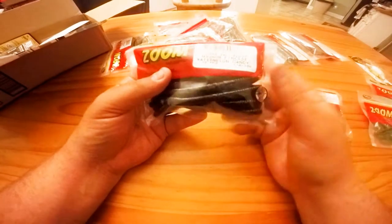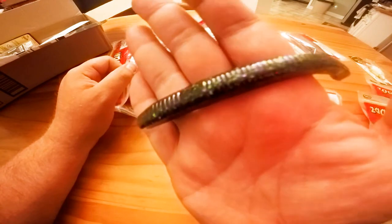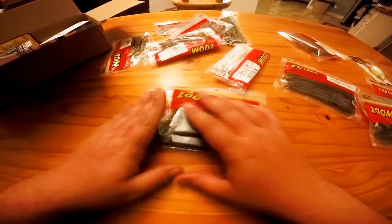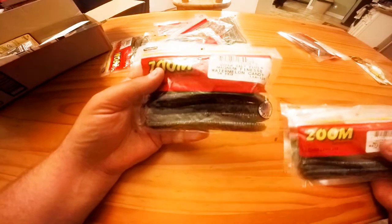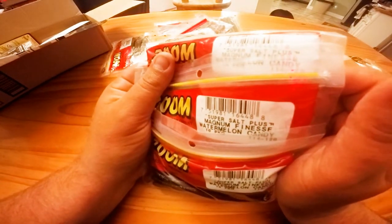I got two watermelon candy magnum finesse worms — you can see the reflection, really nice green and purple, good-looking worm. Looking forward to using that. I did get three packages because there was a buy two get one free deal at that store on sale.